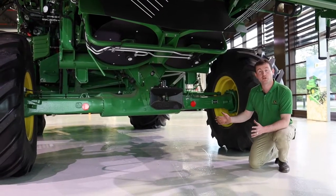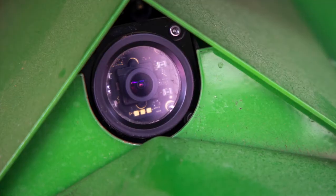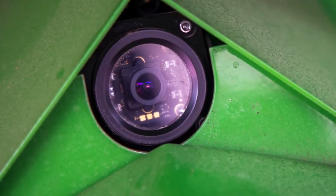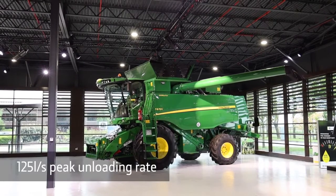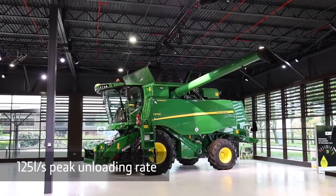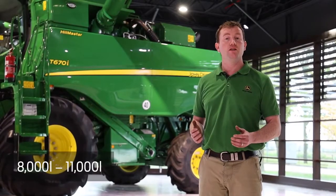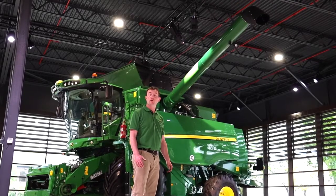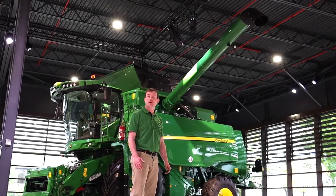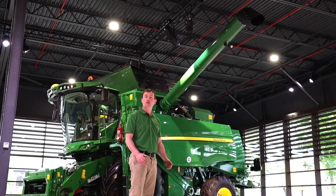A nice addition to the rear of the combine, which makes hooking the header on easier than ever, is a camera mounted above the hitch. This is one of four cameras that can be specified on the T-Series combine. The grain handling system is capable of unloading up to 125 litres per second. Grain tank sizes start on the T550 at 8,000 litres and finish on the T670, which can hold up to 11,000 litres. Possible unloading auger lengths are 17ft, 18.5ft, and the largest 21.5ft, available in either rigid or folding.